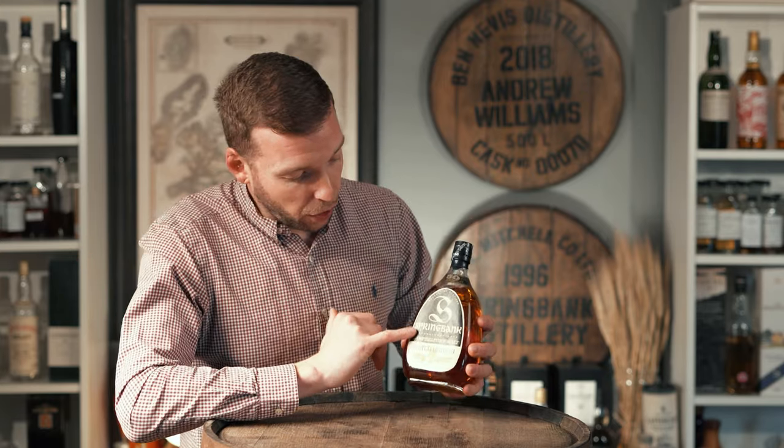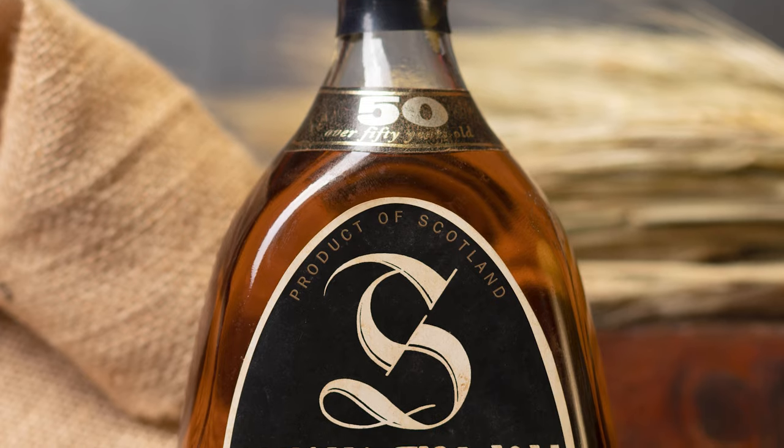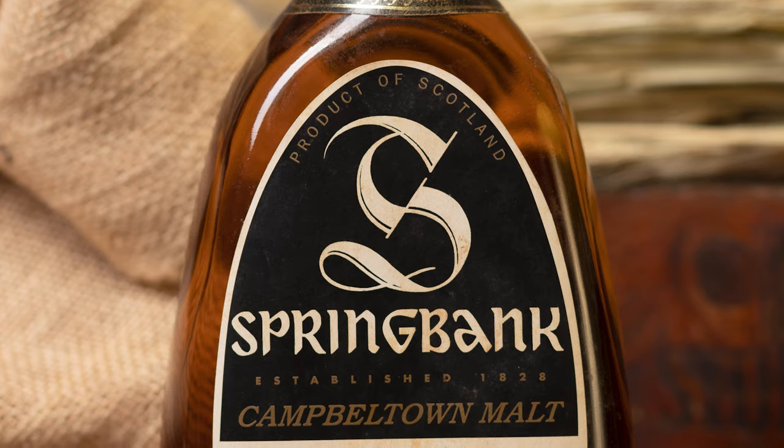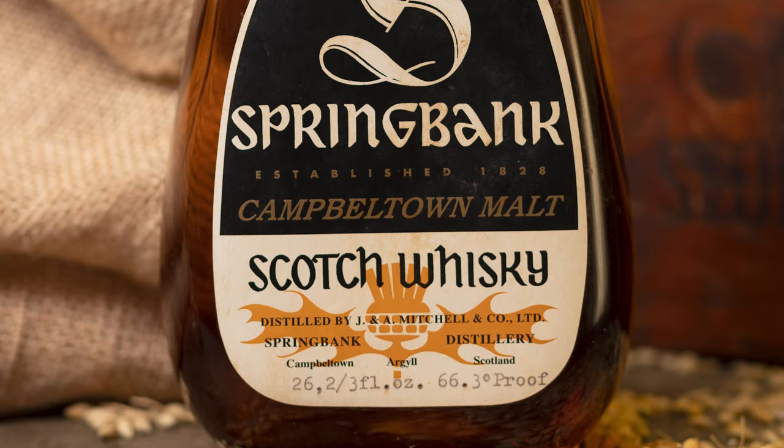Interestingly, 37.8% ABV is below the threshold of the modern Scotch Whisky Association regulations, which state that a spirit has to be over 40% ABV to be legally called whiskey. This Springbank 1919 is bottled at 37.8%, the same as the Macallan 50 year old Anniversary Malt released in the 1980s, which was also below that 40% threshold. On the label there's no vintage detail — you've got the age declaration 'over 50 years old' on the neck slip label, a gorgeous black and white label on the front with an orange thistle and typewriter-style font showing the ABV, proof, and volume.